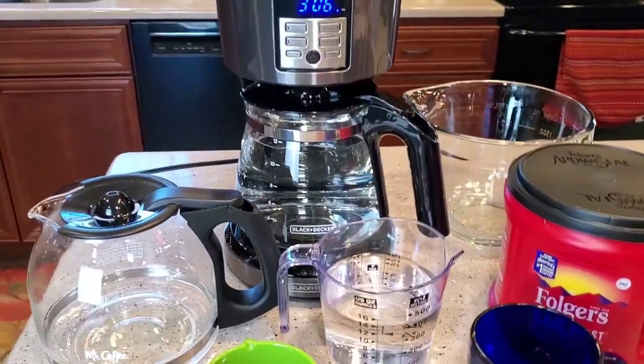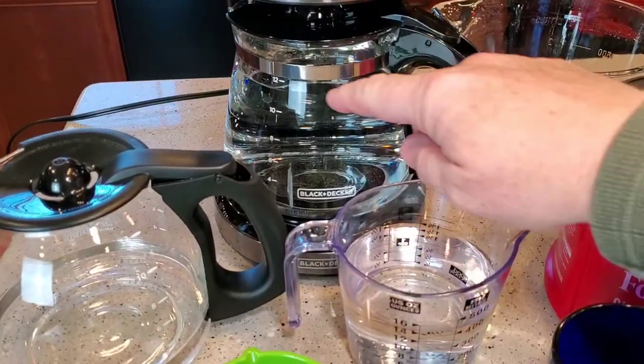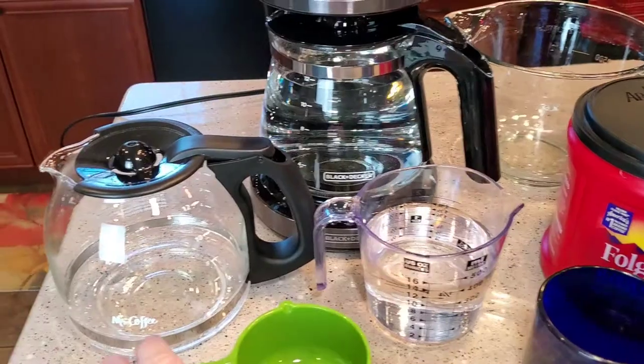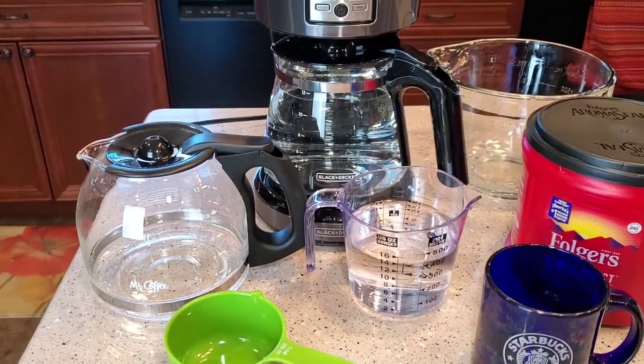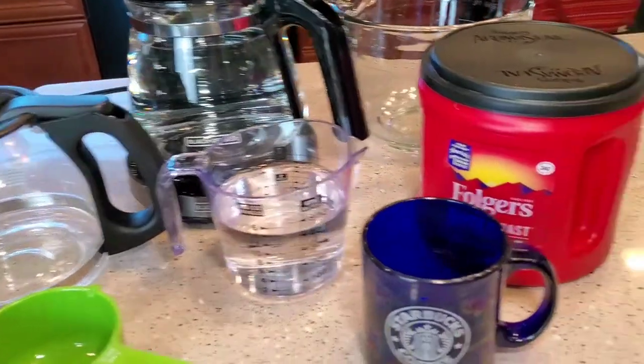And it all starts with — these are 12 cup coffee makers. See how that says 12. So that's not actual serving cups, which I already knew. I knew that wasn't an actual cup. But where I was running into problems was I was considering that a cup in their manual.